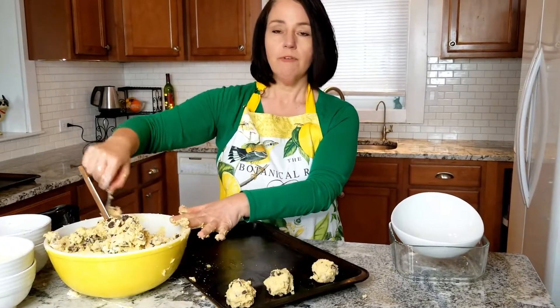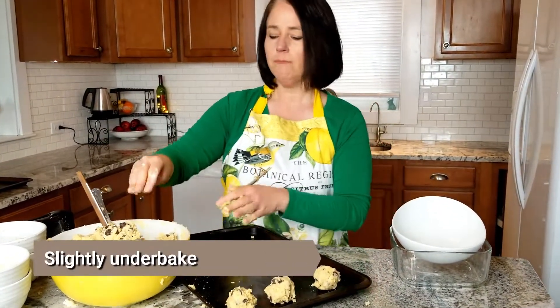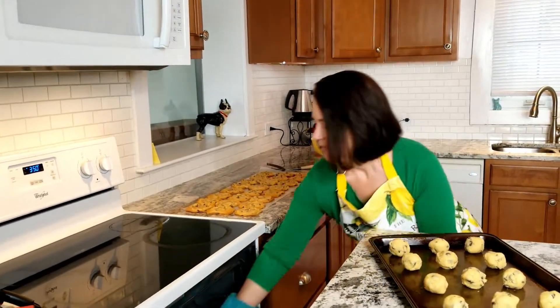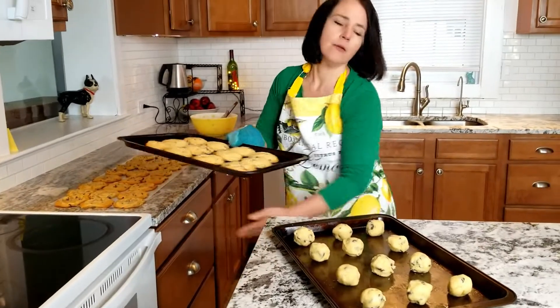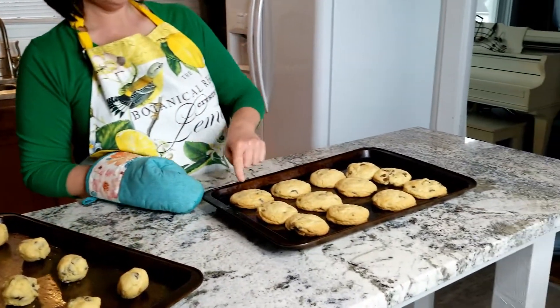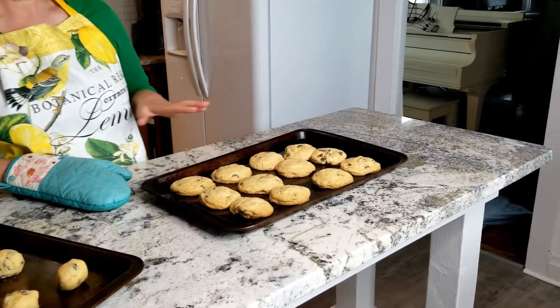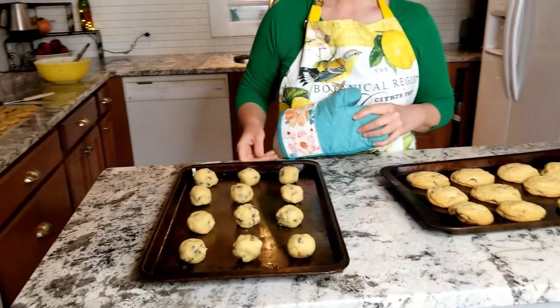It's very important to slightly under-bake — not gooey, but if you over-bake they'll get dry. Welcome back; we're going to take our cookies out. You can see they're still pretty wet around the top, which is what you want. You're going to leave them on the tray for several minutes before you pull them off.